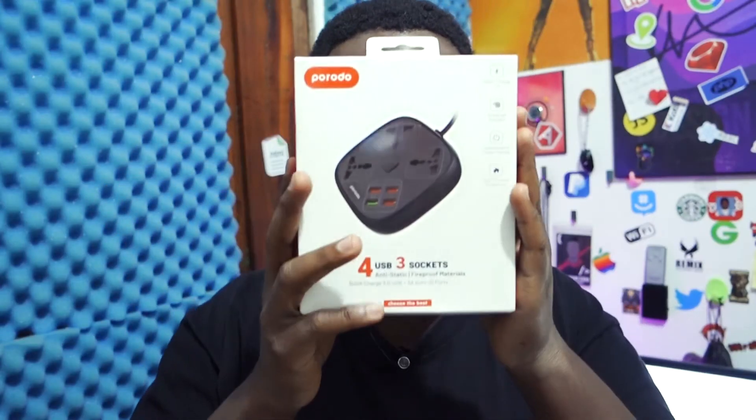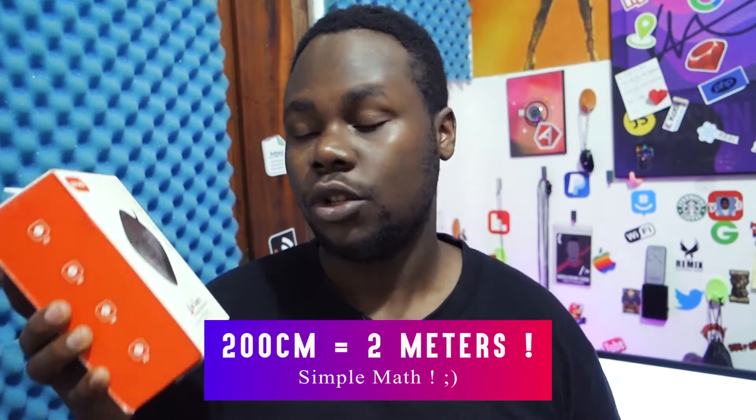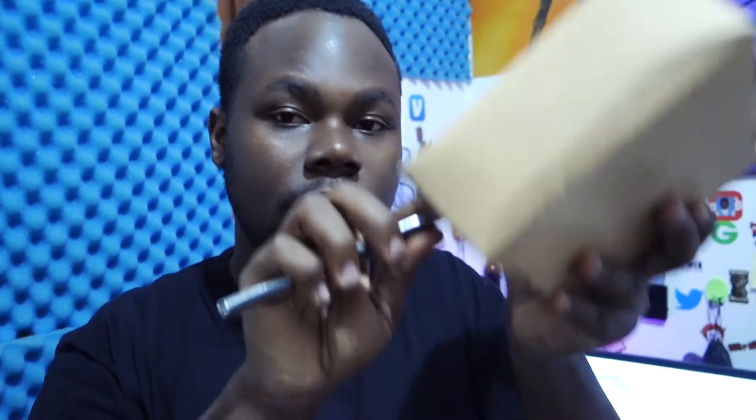So I was reading the specs on the back here. The cable on this Porodo product is two meters, which is something great. Now let's unbox it — got my knife here. This is the box it comes in, and here's our product.